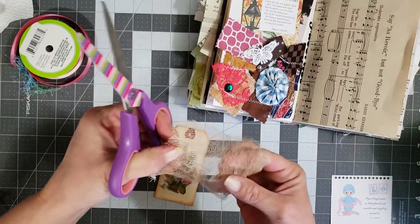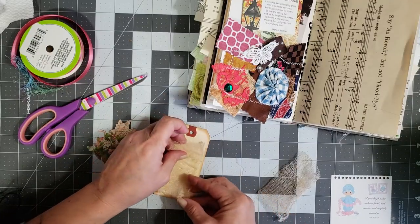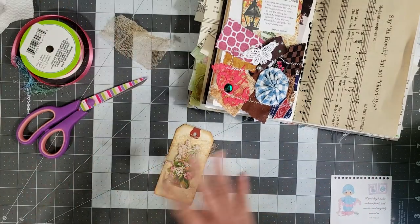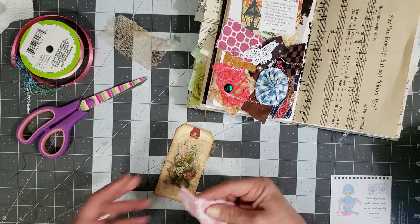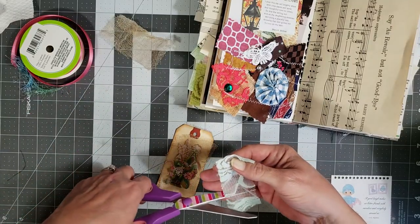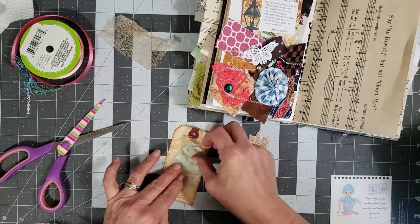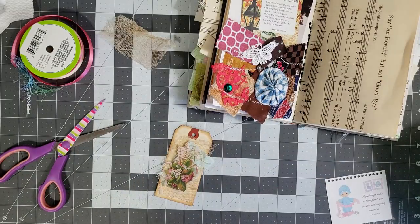That should work better. Let's cut a little piece of cheesecloth and lay it on there. Then I'll put some ribbon or some kind of lace — I have all kinds of little snippets of lace down here. Let's see if we put that there and then put that there. It still needs something — what do we need?